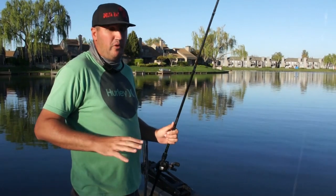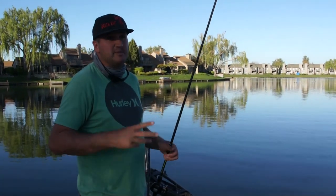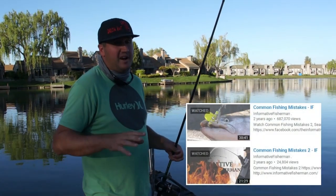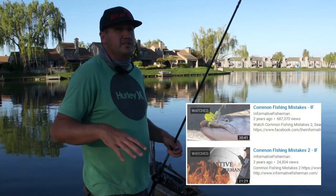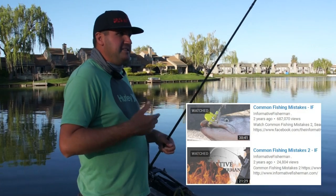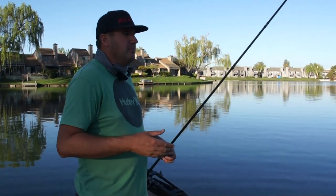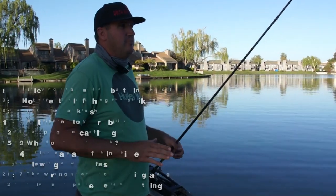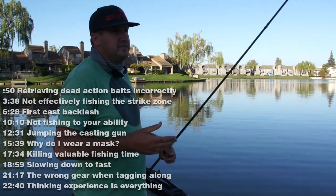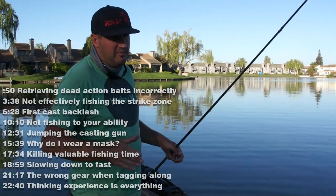Hey, what's up, guys? Nick the Informative Fisherman here, and welcome to Common Fishing Mistakes Part 3. I already have parts one and two out there, so you can click those videos to watch them if you haven't yet. I like to cover a lot of things I see anglers doing incorrectly that could be improved on.